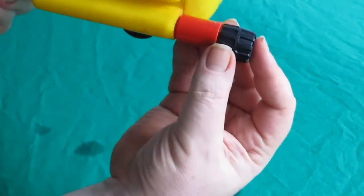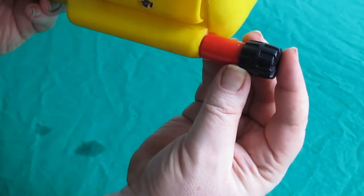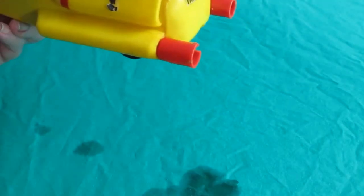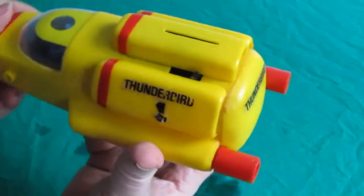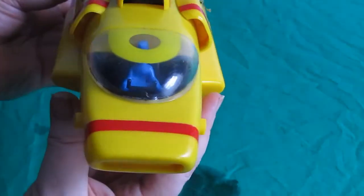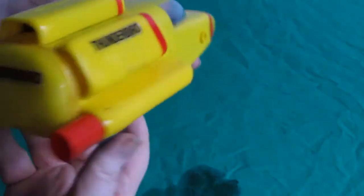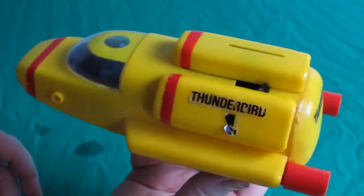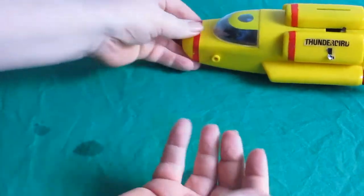Shame it doesn't fit on. But yeah, something stuck on like that would be more appropriate. And in yellow of course. See what I'm finding — there are four stickers for it. So this is it. Some four stickers maybe, and it might look more like it used to. So there it is.